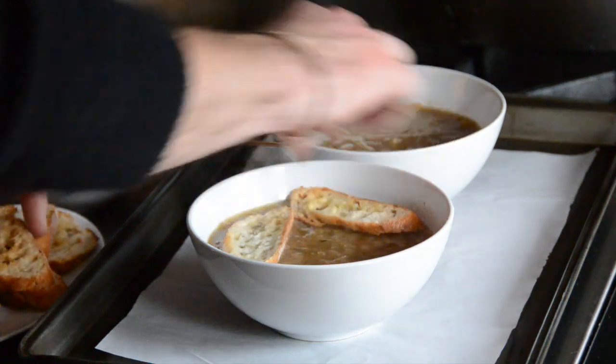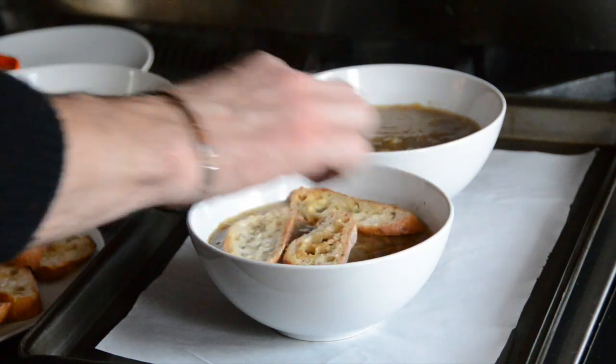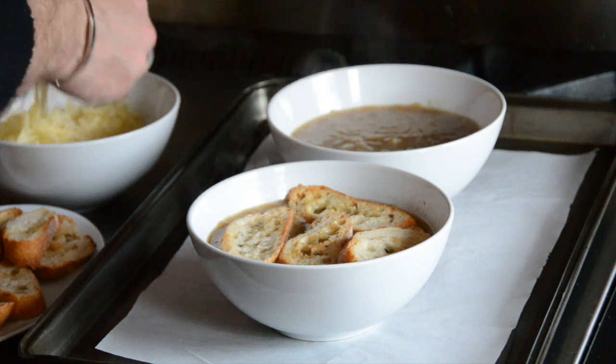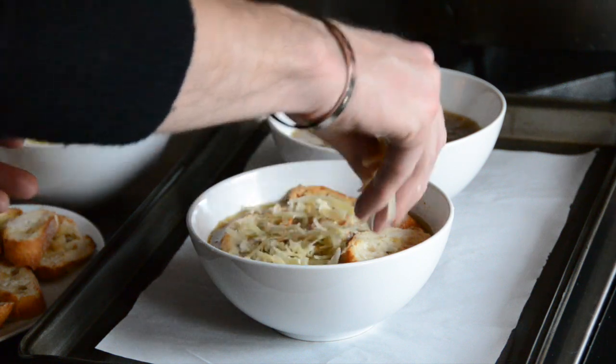We take the bowl of soup, add slices of French baguette, and then top it off with that shaved gruyère cheese. We place it into the oven and it melts, becoming that classic dish that we all know and love.